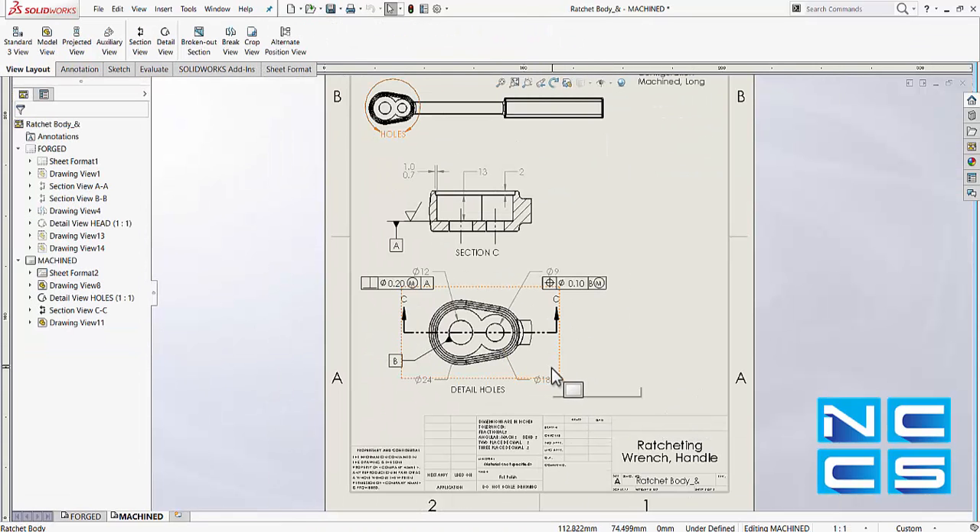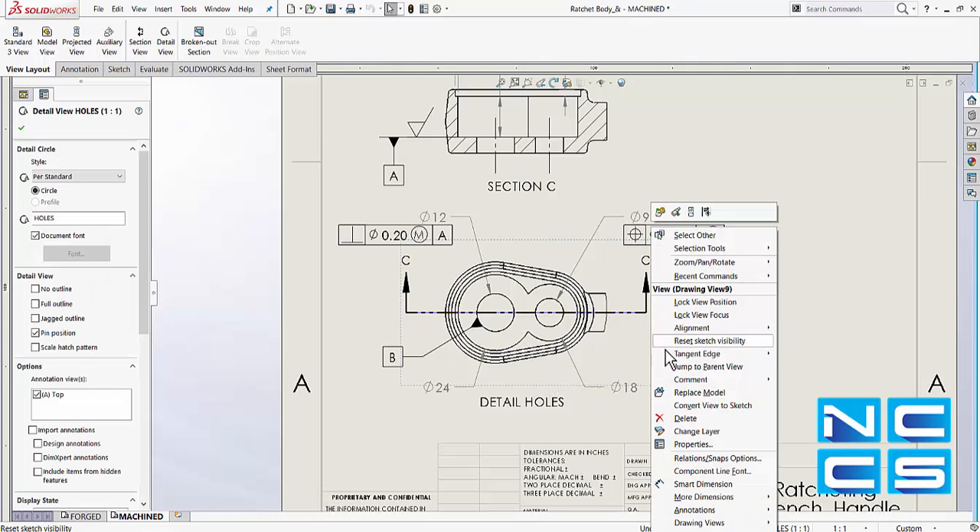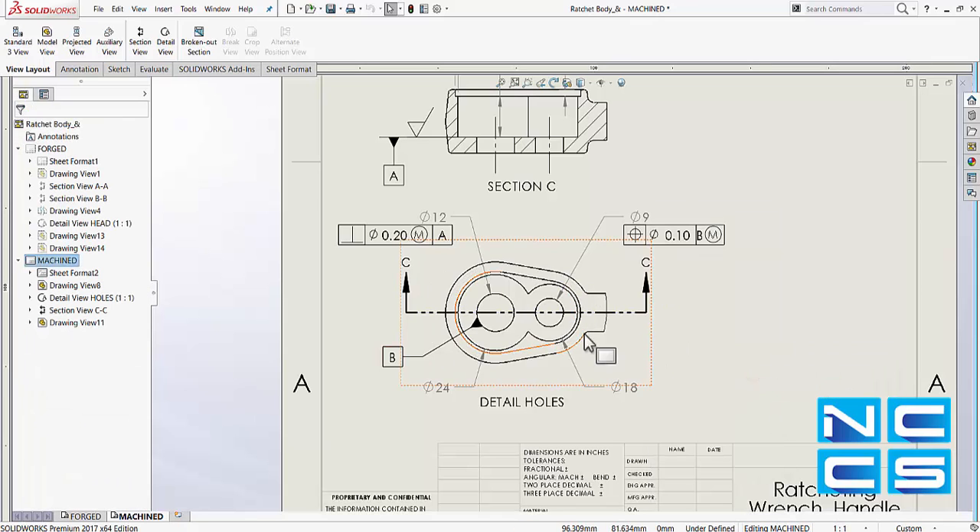Let's take a look at what would happen when I just hide the tangent lines. Simply right-click and select tangent edge, and select tangent edges removed. That cleans it up, and all the fillet corner lines have been removed.